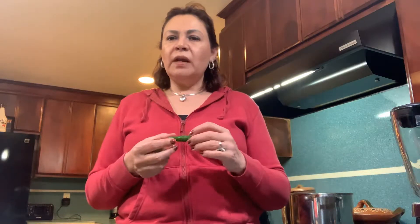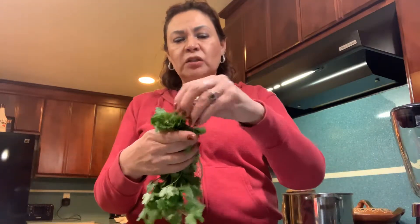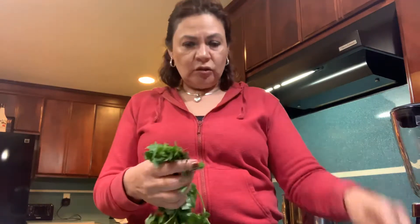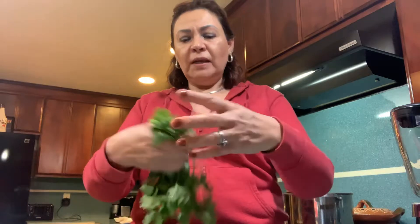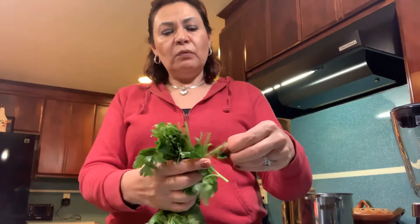Once you start blending, you might not want to put all the chilies in at once until you taste it, because you never know how hot it's going to be — so go low on the chilies. We like spicy so we don't really care. I'm going to use 17 tomatillos, 17 chilies, about half a white onion, and cilantro. If you don't know what cilantro is, they sell it in a bunch, and the bunch is usually dirty, so rinse it really well — sometimes more than once.